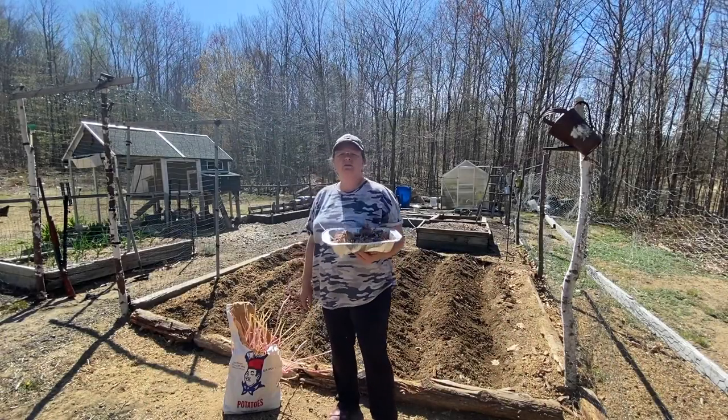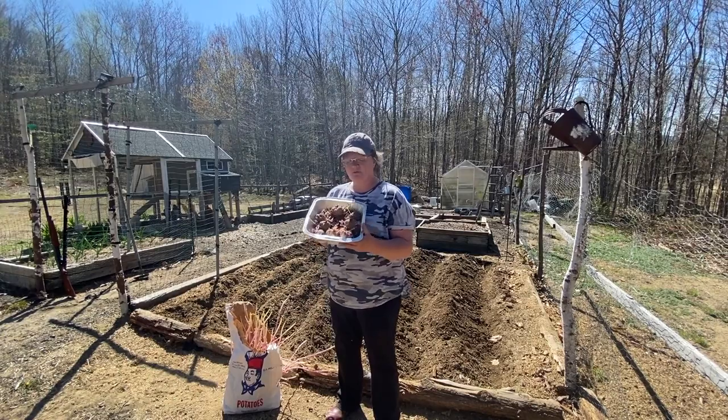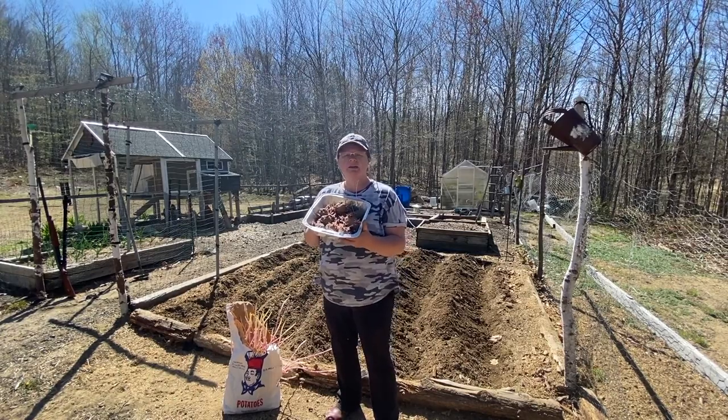Hey guys, Shelly here, Off Grid with Whiskey and Sunshine. I'm going to plant some potatoes today. I have some red seed potatoes.